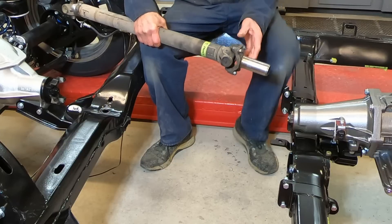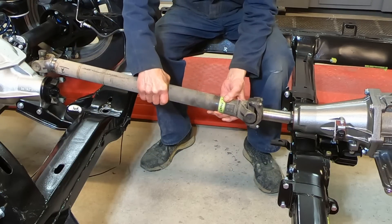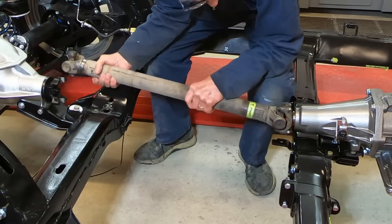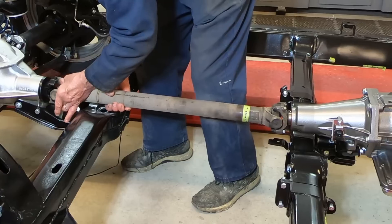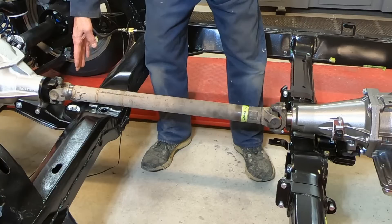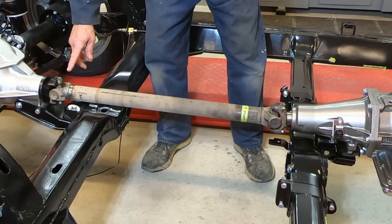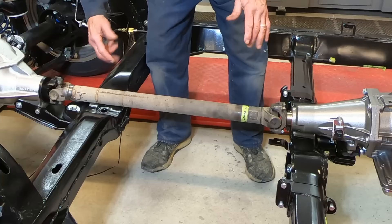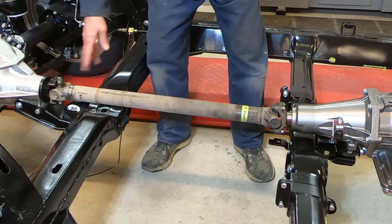I bolted the yoke on the front of this thing, so now I'm going to stick it in there. You may be asking how do I know I got my cut square on the back end — and the answer is, I don't know. I think it's close, but I don't know. So what I'm going to do after I get this bolted in is put a dial indicator on here, rotate it, and measure the runout. That will tell me how true it is.